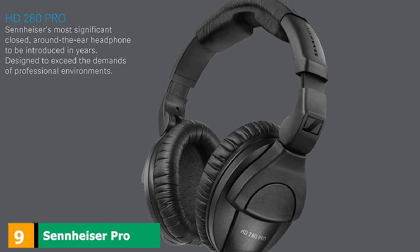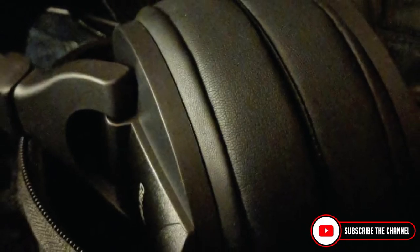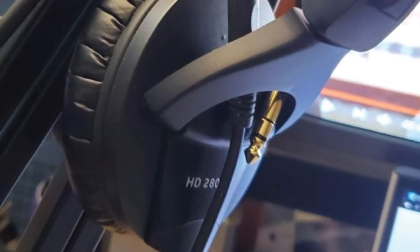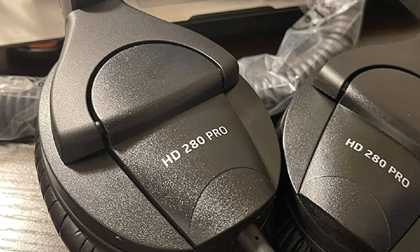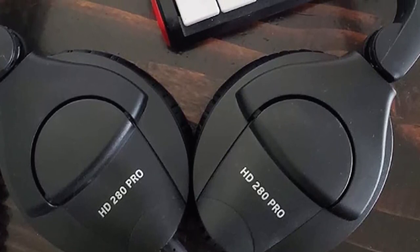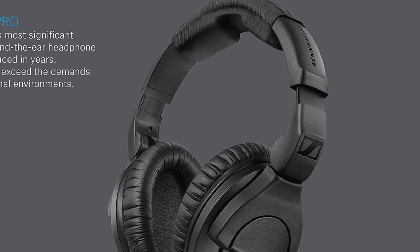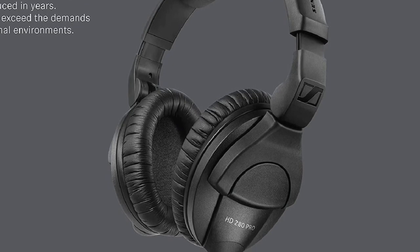Next, at number 9, we have the Sennheiser HD 280 PRO Headphones — yet another great model from Sennheiser. The HD 280 Pros are the best headphones for music production if budget is a factor. The headphones can easily be folded up into a more compact format, perfect for traveling. Though plastic was the material of choice, the 280 Pros feel solid and most importantly comfortable, with thick padding on the headband and earcups. Every single piece can be replaced except the drivers, so even if you break or lose a piece, you can always get a new one easily. These provide a frequency range of 8Hz to 25kHz and a noise-canceling feature of 32dB, at a reasonable price point of around $100.